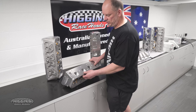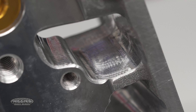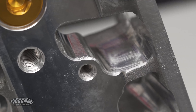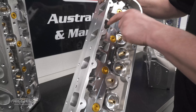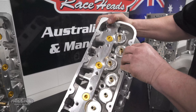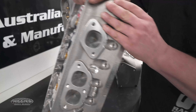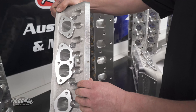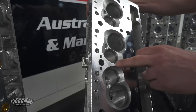This is our new SP2 cylinder head that we're about to release. Here are a couple of the things we do to it to make life easier for everyone. All pushrod clearances are done and ready to go. Down here, all the oil drain-back holes are full radius machined.